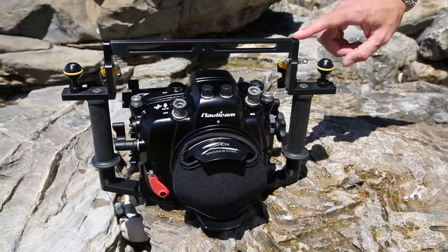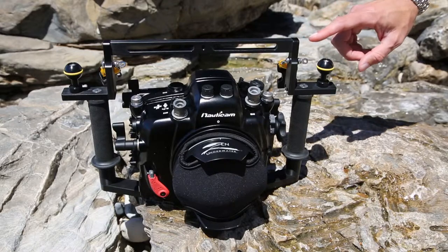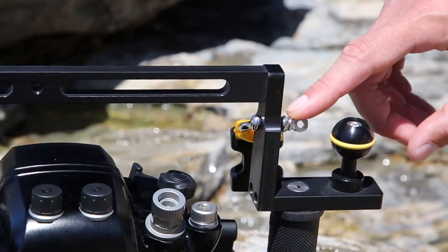Risers are available in 5 different heights to accommodate several different housings. They also have mounting points for use with our BeatStrap system.